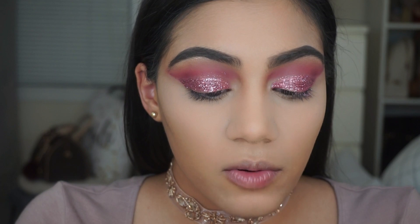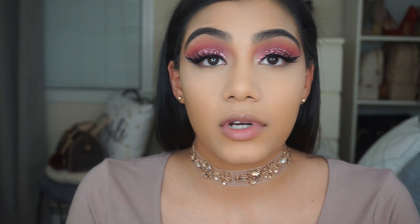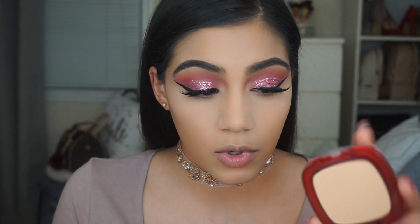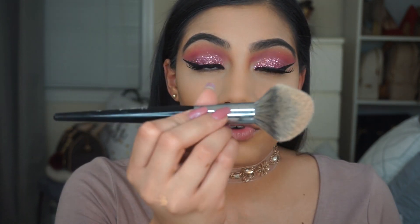For liquid liner today I'm using the NYX Matte Liquid Liner in Black. To set the rest of my face I'm going to use the L'Oreal Infallible Pro Matte setting powder in the shade Sun Beige, along with the Morphe E3 brush.